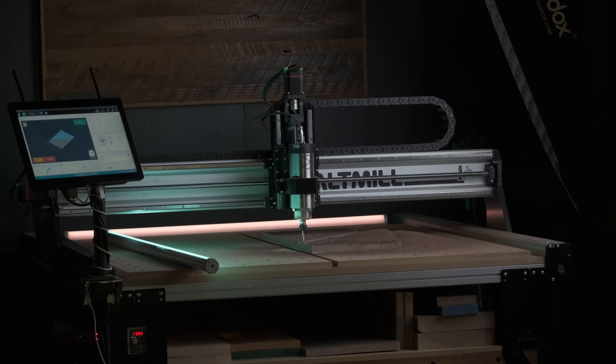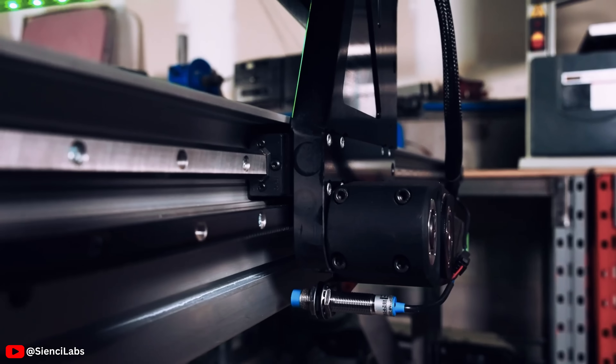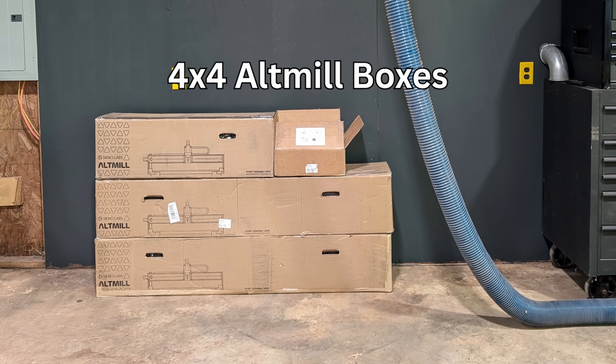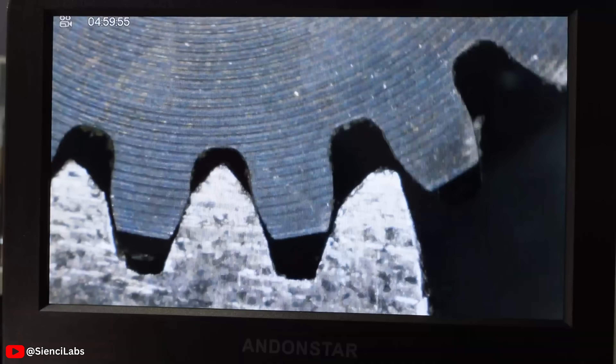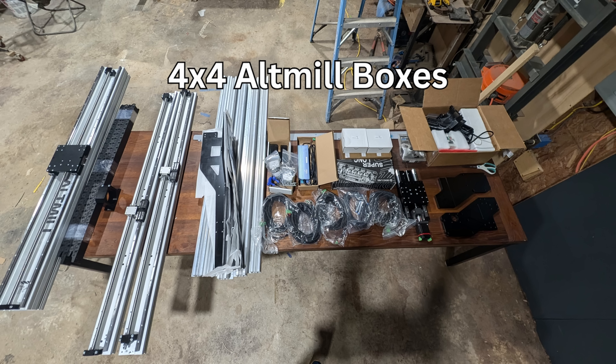The 4x4 Alt-Mill is also available, as is the 2x4, and there is a difference between these models. The 4x4 and 4x2 are both driven by ball screws, whereas the 4x8 uses ball screws on the X axis but rack and pinion gearing on the Y axis. CNC Labs made that decision specifically to keep costs down and allow standard-box shipping — shipping an 8-foot ball screw would be incredibly expensive. There is also no upgrade path from the 4x4 or 4x2 to the 4x8, because their drive systems are different and switching components would cost too much.